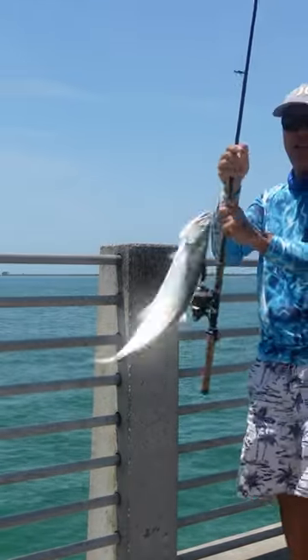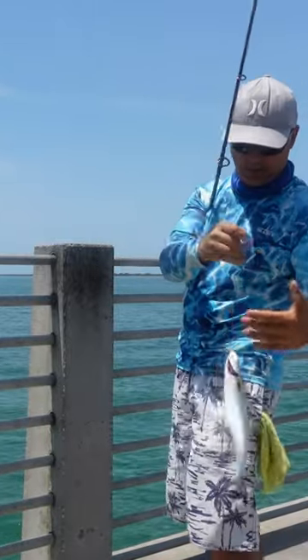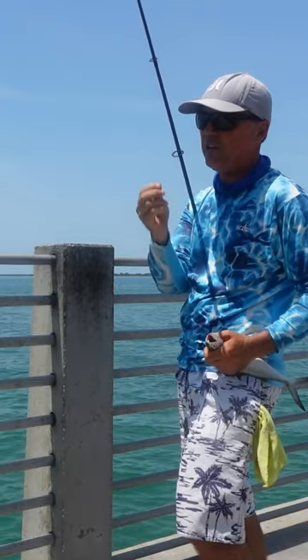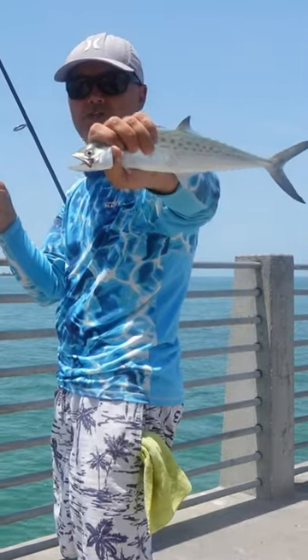No waiting, guys. That thing is like a Spanish mackerel killer. It's a little small. Yeah, I call it a Spanish mackerel killer. It's a tiny thing, but let's try to get a big one.